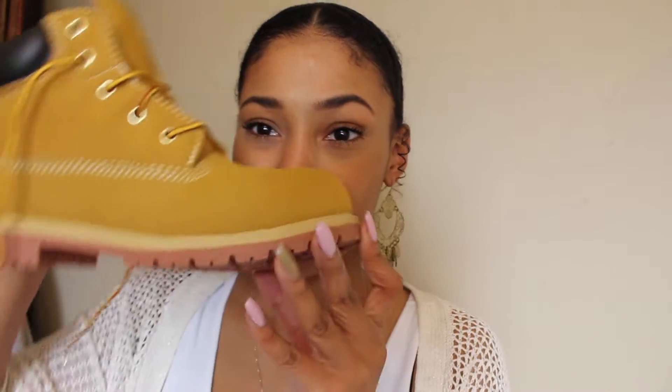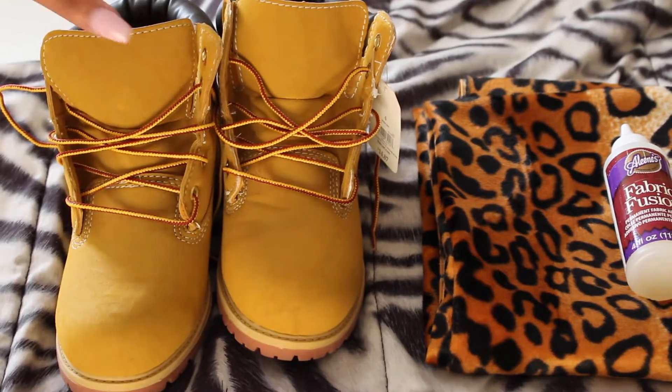And if you guys are wondering where my hair is, it's actually in a bun — yeah, I'm not bald-headed, you guys, it's still there. So without further ado, let's step right into this video.